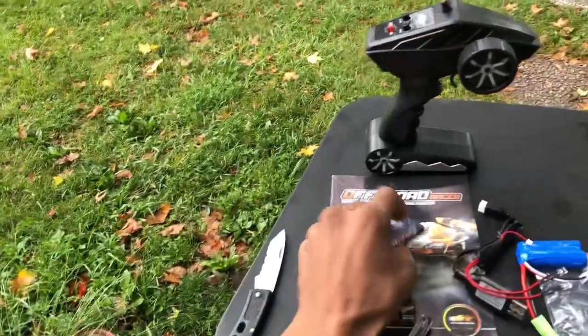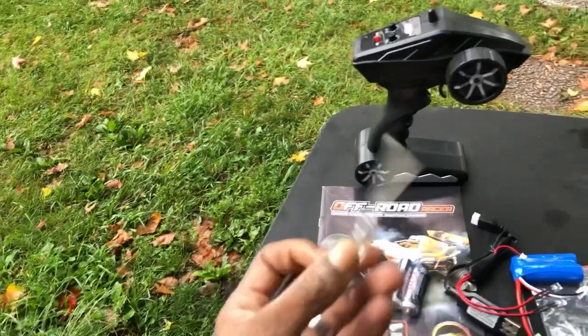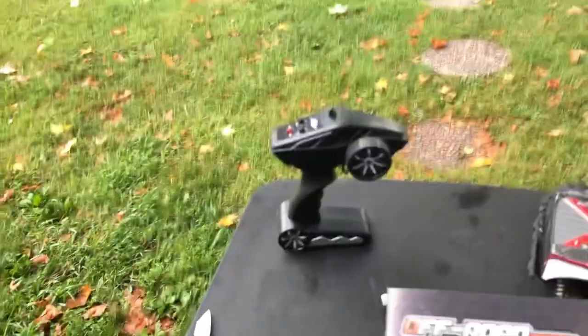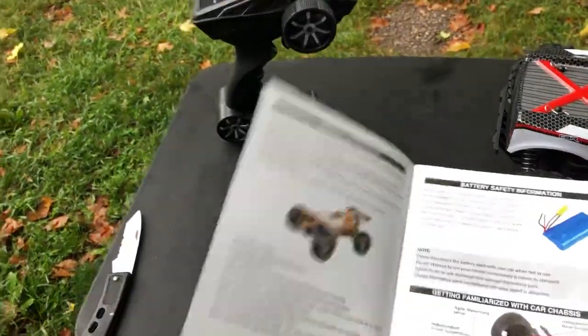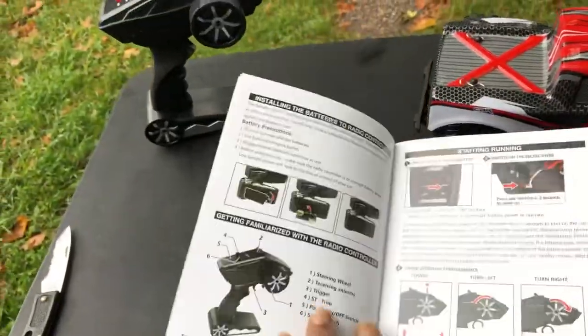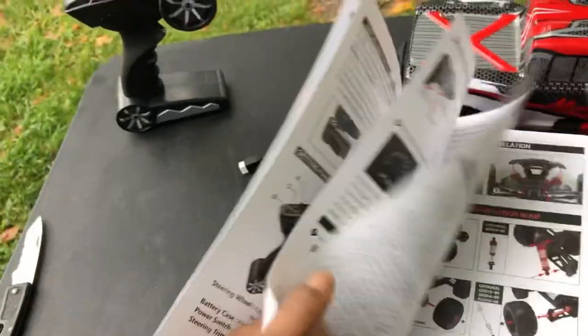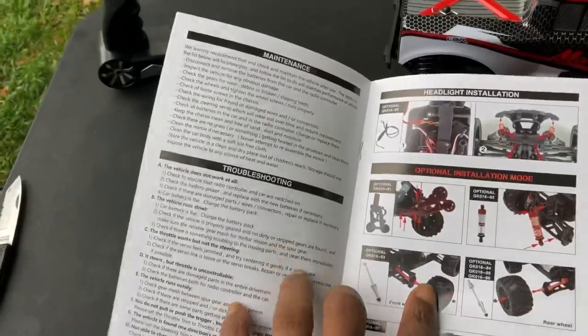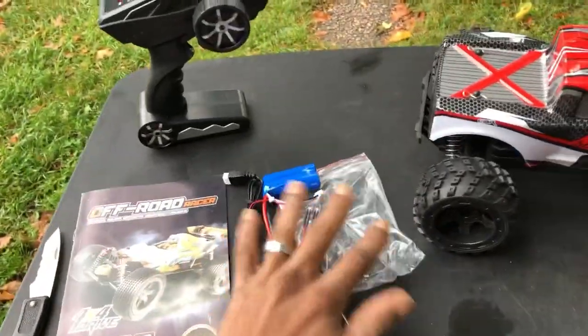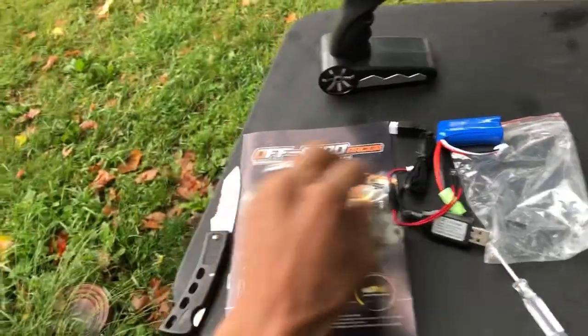We got some LED lights. We're going to have to install batteries for the transmitter — Phillips screwdriver. Instruction manual, pretty cool, nice and colorful. Looks like it has a 390 brush motor in there, goes over everything. Looks like you can get an optional wheelie bar and all that good stuff. That looks pretty decent for this type of kit.